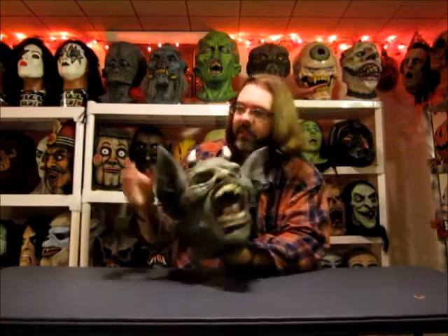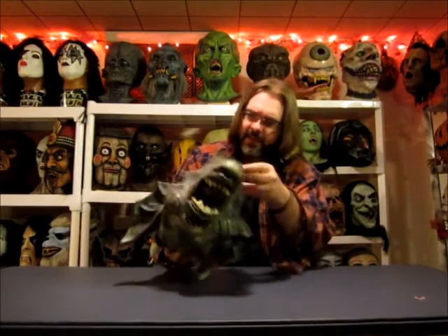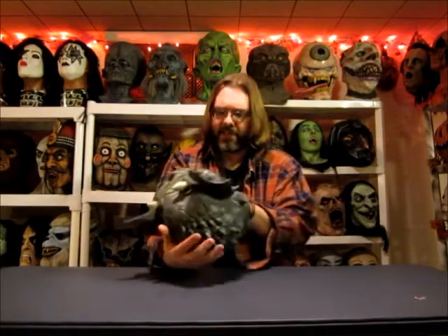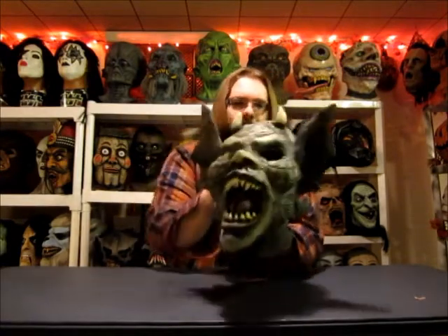The person who had this obviously knew how to take care of masks. There's some stuffing in the ears right here to help hold the shape. You can tell this was taken care of — very supple, latex isn't brittle. I don't see any rips or tears or anything. Looks like a decent enough pull too.